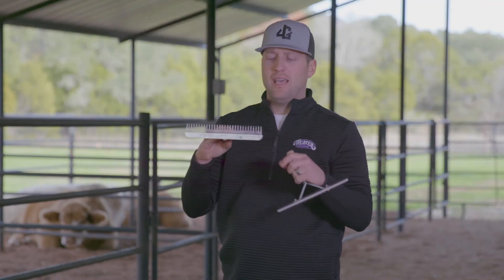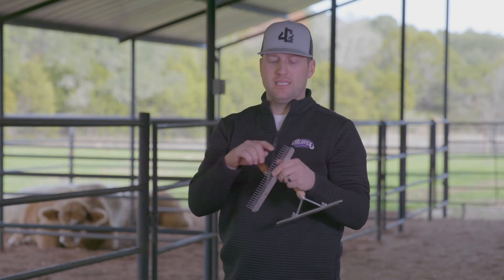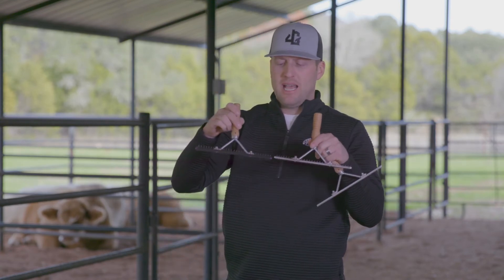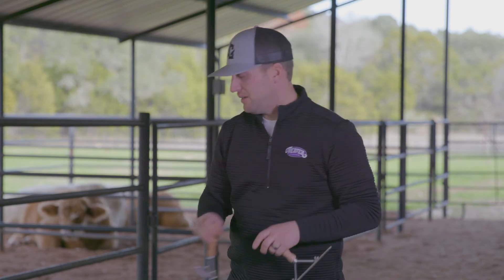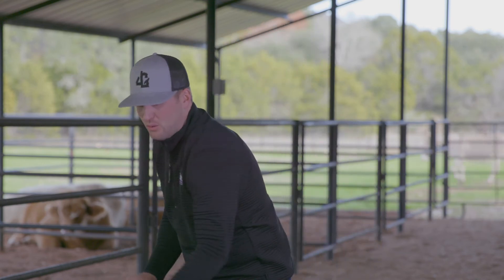Our metal tooth combs are used for show day prep, fitting, and clipping. I really like these for a couple of reasons: they're a little firmer, and they're smaller in diameter — you can see the comb on a metal is a lot finer. It does a better job of separating the hair, and the glue, adhesive, and paint probably doesn't stick to it as much, so we use these for show day prep, fitting, and clipping.